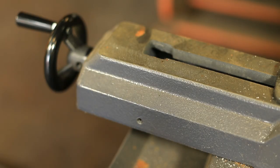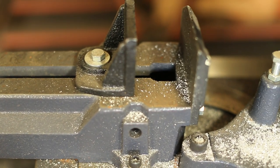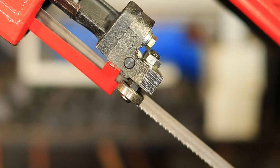It has a full cast vise bed and a 5 inch by 6 inch cutting capacity. Like the other Trajan machines, we have a full cast head so you can use a bi-metal bandsaw blade or a carbon blade for more economical blade costs.